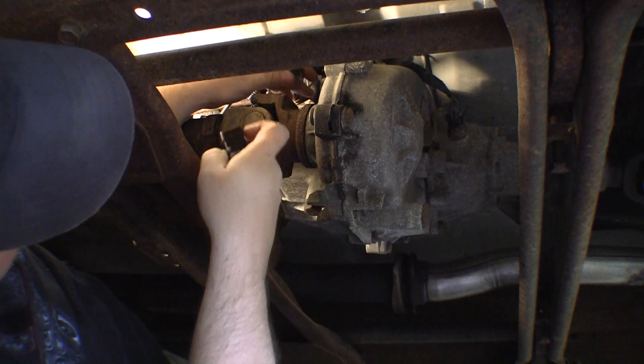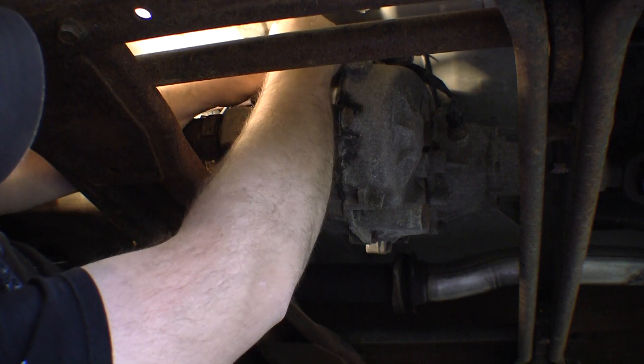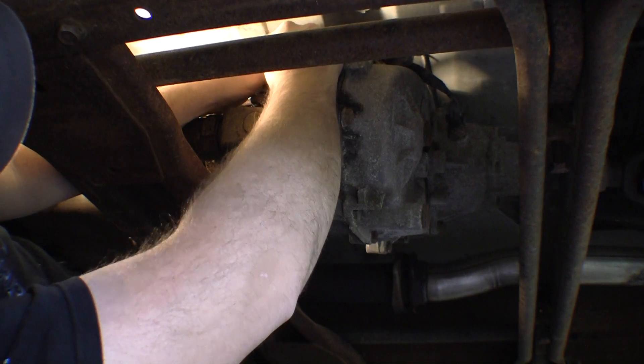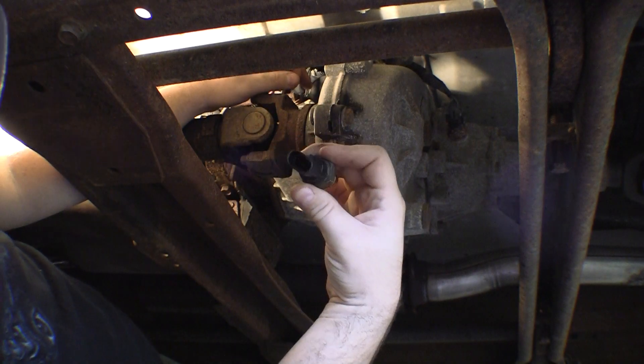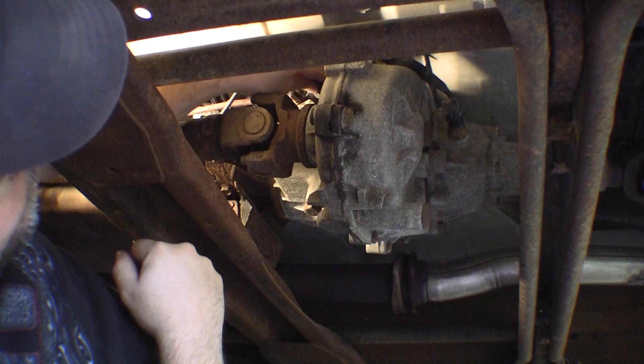I want to make sure I can get this back on there without destroying it again. It slid right on, no problem — pin still straight. I'll throw that thing back down in there.